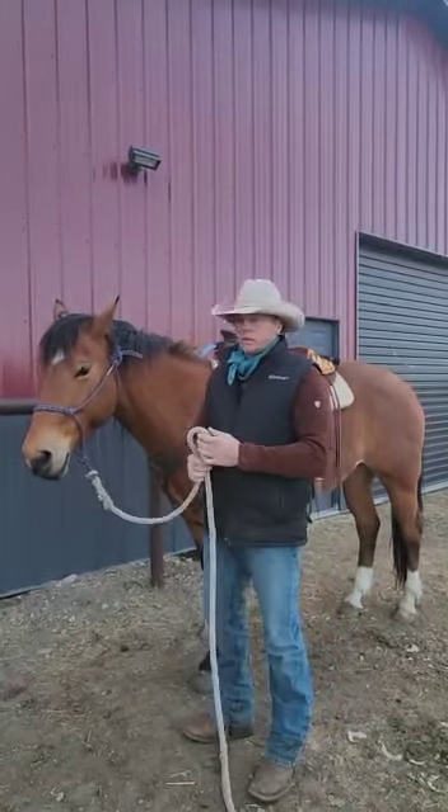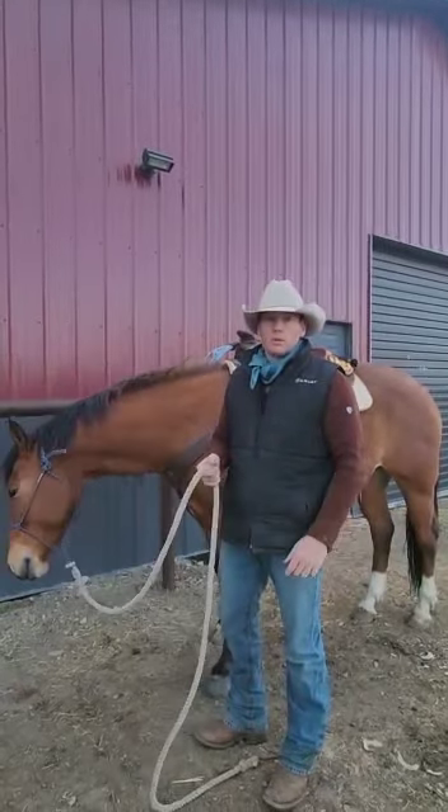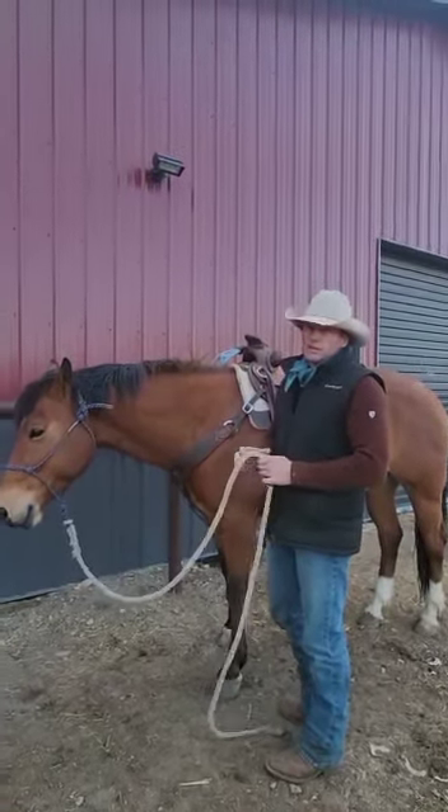Hey, Brian here with Top Pin Productions. Just a little safety tip — how we tie up our lead ropes when we're going down the trail in the woods. It's great for kids too, super safe.